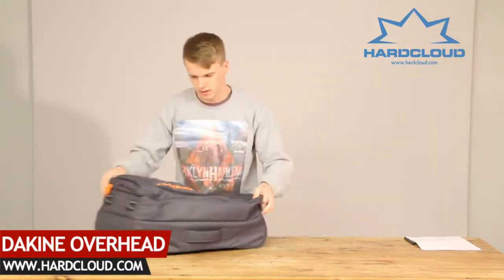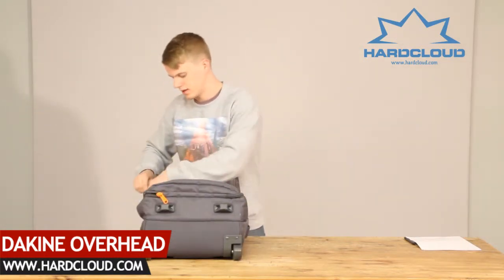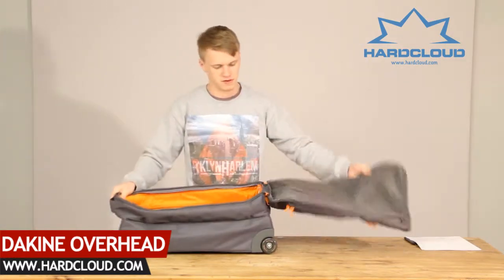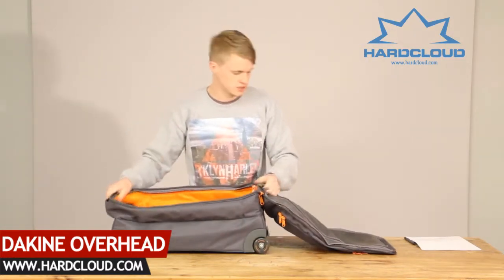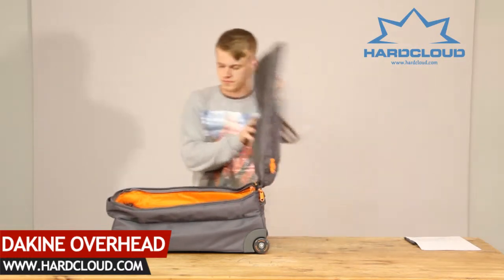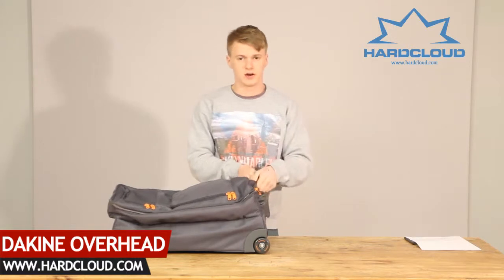The last feature of this bag is that it has a large opening for easy access and storage. It also comes with an inner compartment as well. And that is the Tekoi overhead bag.